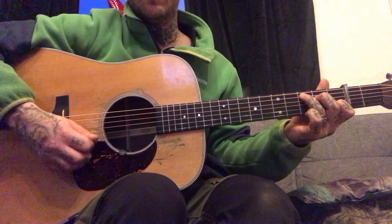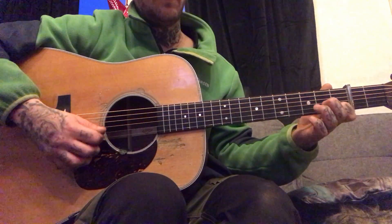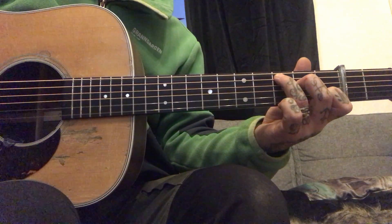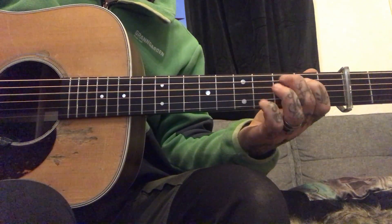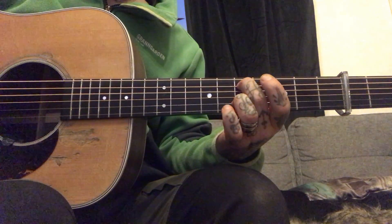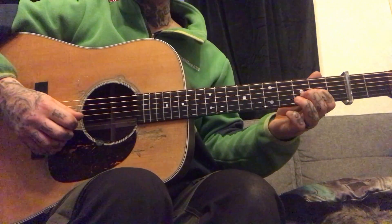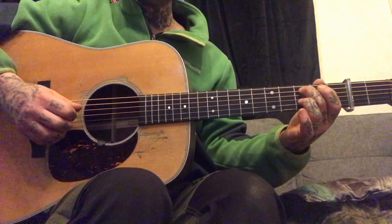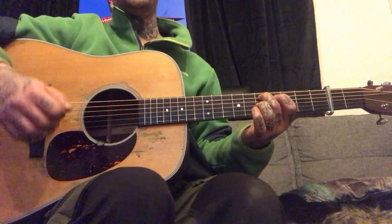Okay, here's the A part. A string. Okay, the A part again, as slow as I can.